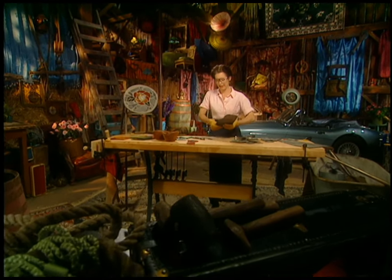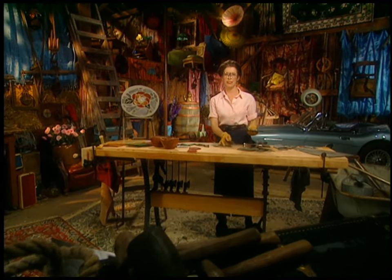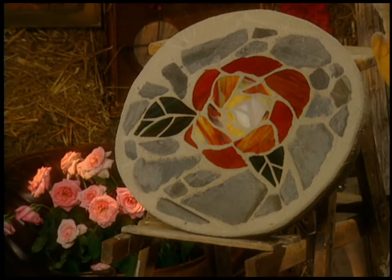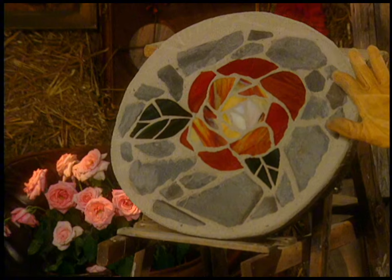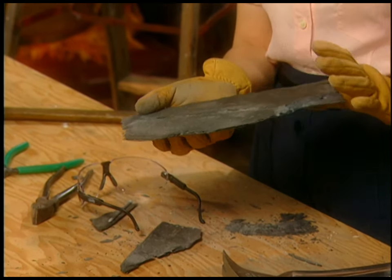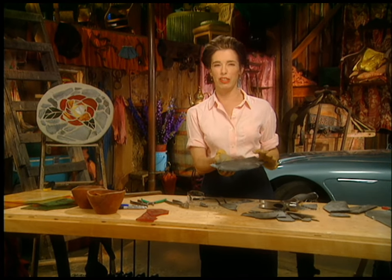I'm working on chopping up some slate for my stepping stone. I'm going to make a stained glass stepping stone, just like this one. It has some stained glass in it and then it's surrounded by slate. It's really easy to make. And the cool part is that if you have a long border that everybody always tromps through because they just don't care, you put the stepping stone where all the footprints are. This is just a bunch of roofing slate I got from a roofer who didn't really want it because it was all in chunks.